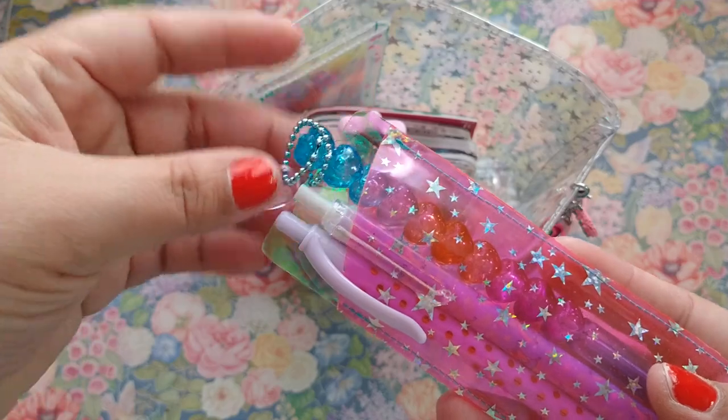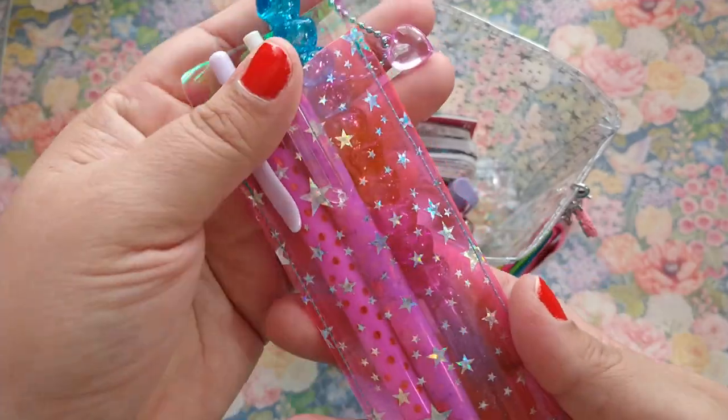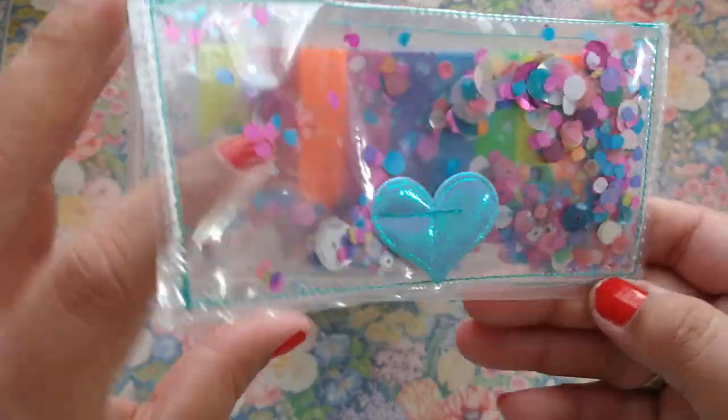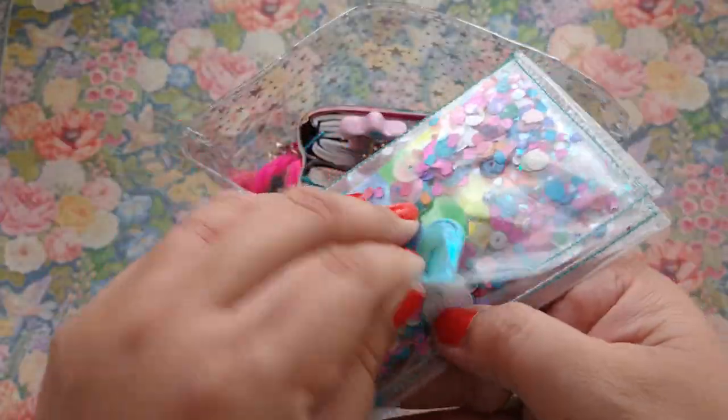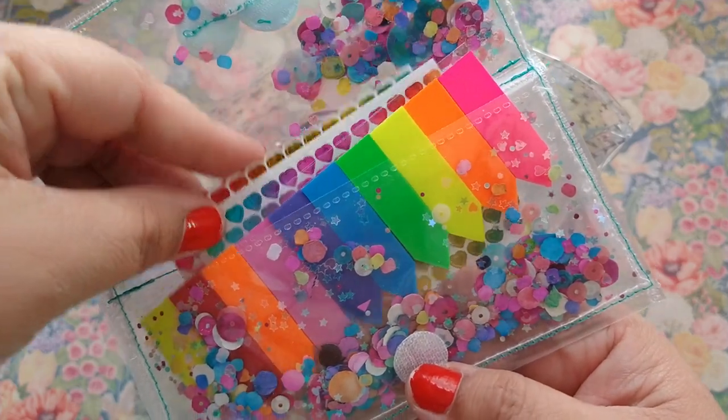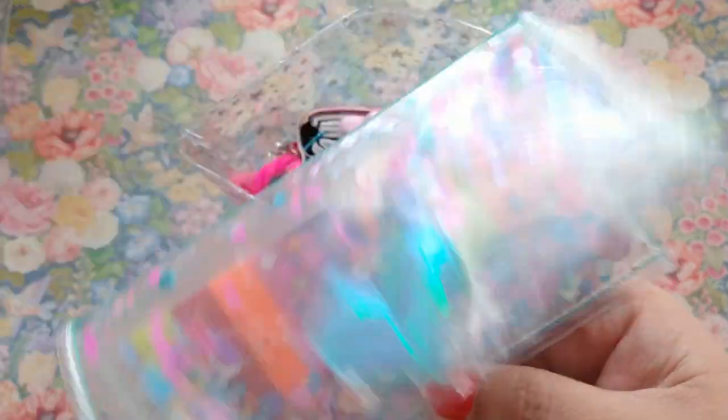The stuff I put in here does not come out — more pens, because you could never have enough pens. And then page flags, some page flags inside of this little pouch that was made to me by one of my lovely friends here on YouTube. And all it does is house these page flags.